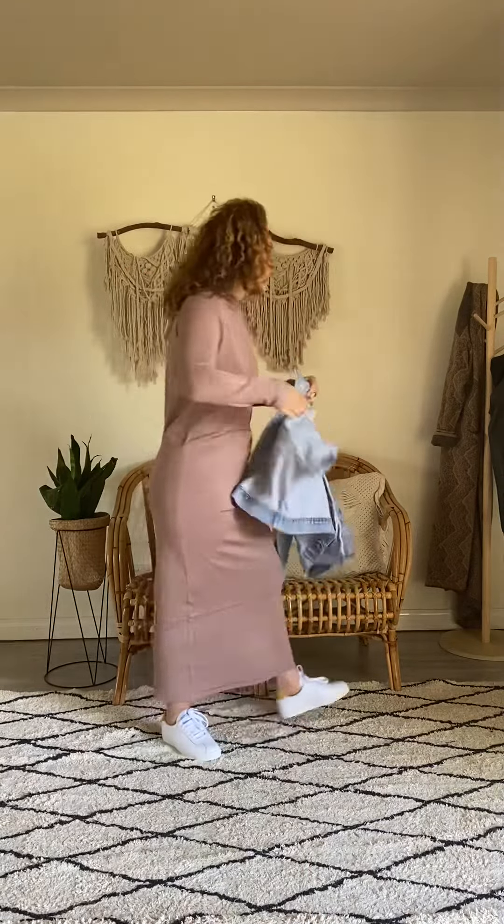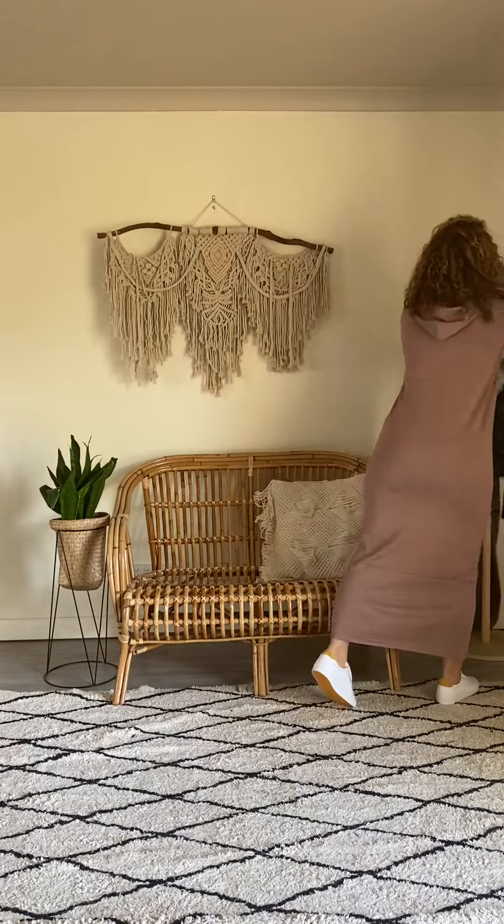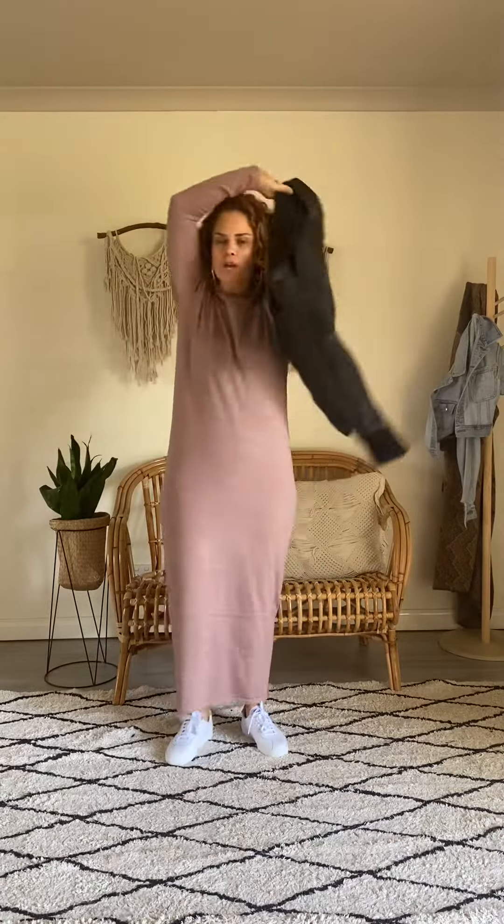If I wanted to dress it up a little more, like to wear out to dinner, I would pair it with a leather jacket — again more of a crop one — with the hood over top. It pulls in at the waist so it gives you a little bit more shape.